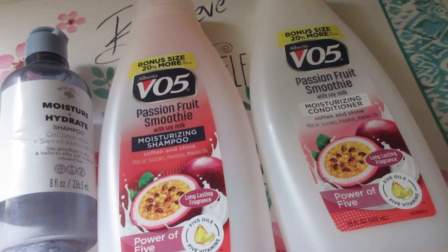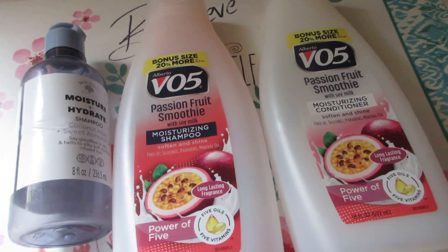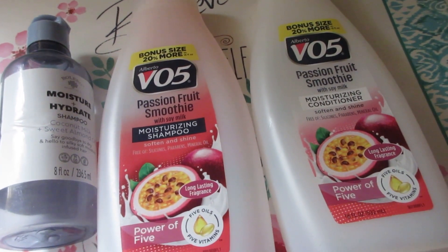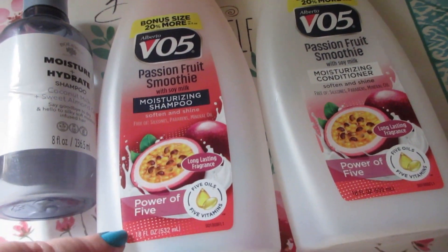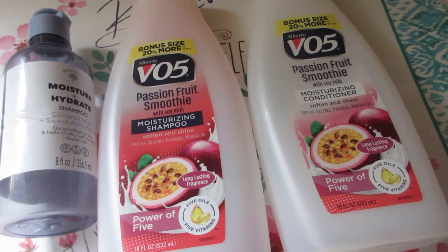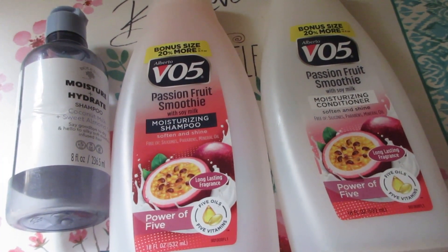The VO5 Passion Fruit Smoothie shampoo and conditioner — this stuff is always great. I love VO5 and Suave shampoos. If you're on a budget, VO5 is definitely the way to go. It's very cleansing, moisturizing, and hydrating on the hair. It comes in a lot of fun different scents, and they have bonus size bottles at 18 fluid ounces for only $1.25 each. Highly recommend VO5 regardless of budget — it's really good.